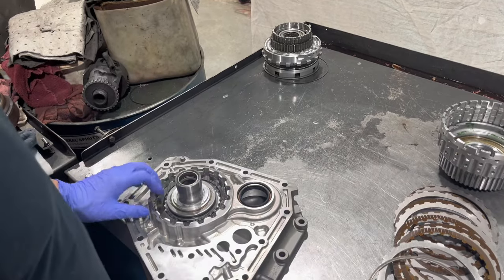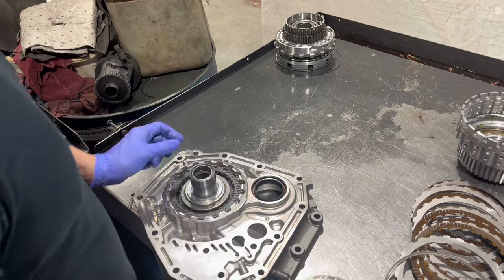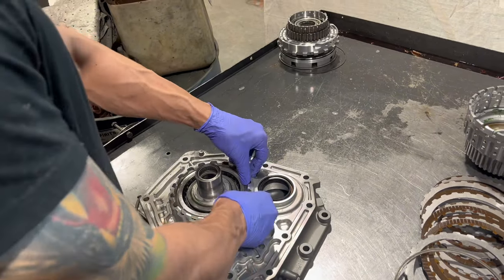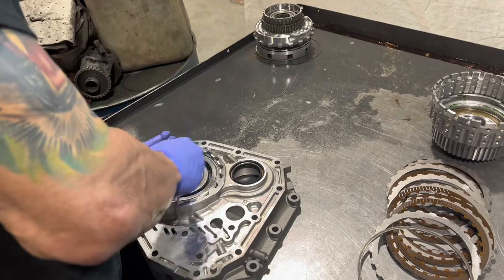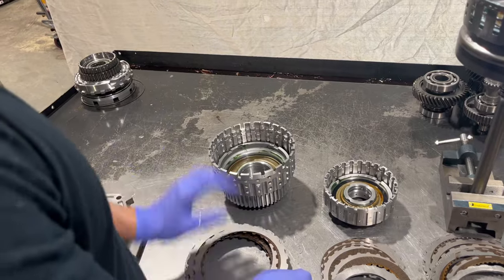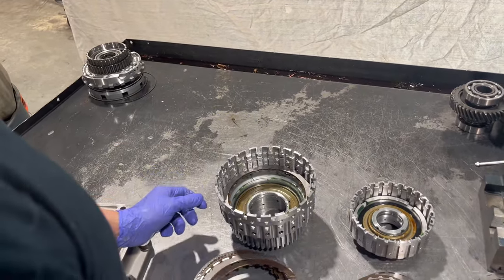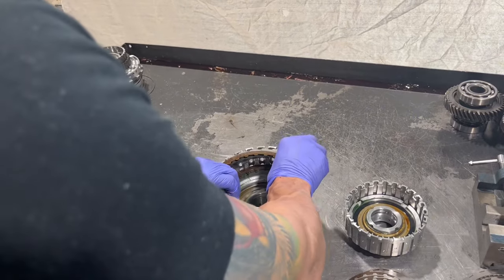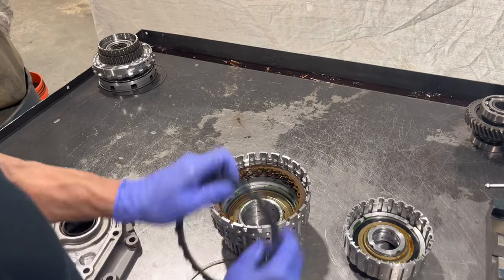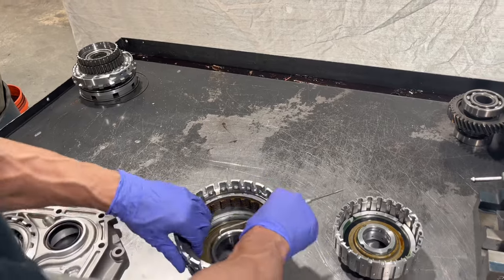As with anything automatic transmission, you're typically alternating clutch plates and steel plates. You get up to the top, then you're going to have a pressure plate and snap ring. We want to line our clutch teeth up. Next on the direct drum, where it's pretty much the same thing — steel plate, clutch plate — we're going to line up our clutch teeth.